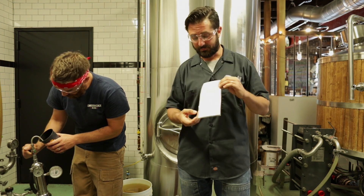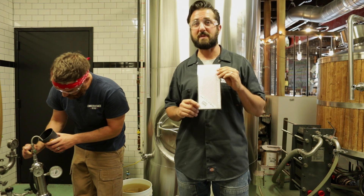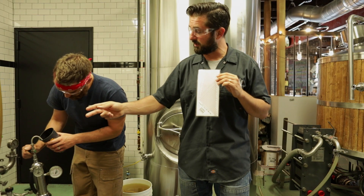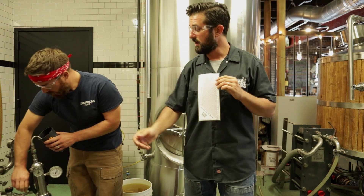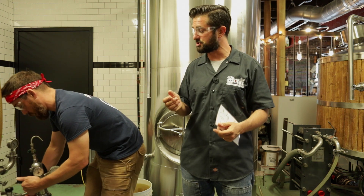So we have a chart here. The Zahm-Nagel instrument is famous for being able to measure dissolved CO2 in suspension. What Josh is doing here is applying the Zahm-Nagel to the bright tank, our conditioning tank, which we carbonated through a carbonation stone. You may do so at home or in your brewery with a Spundig valve and residual sugars.